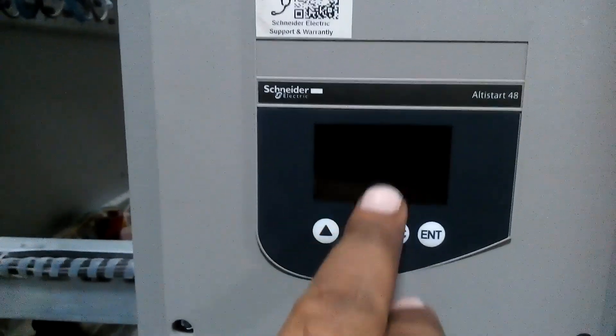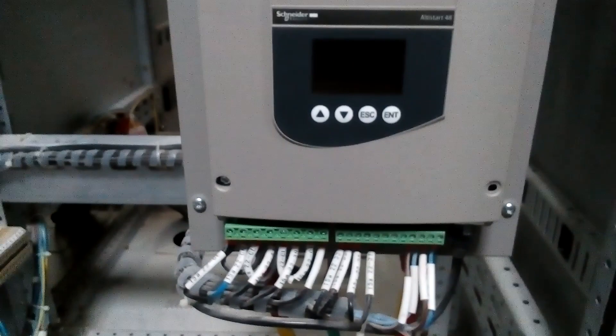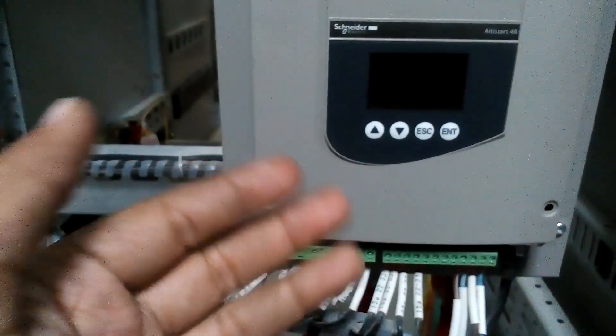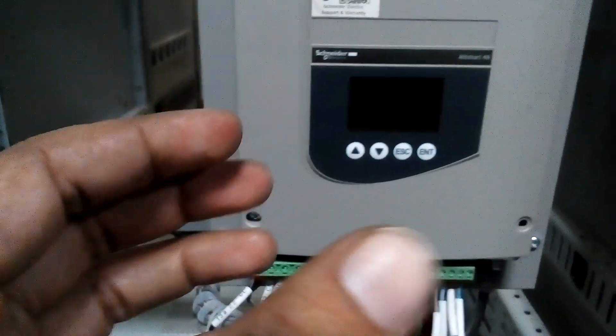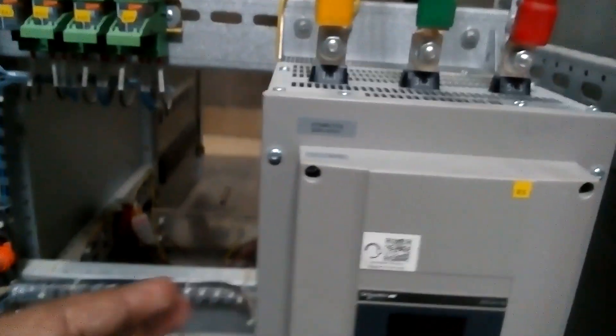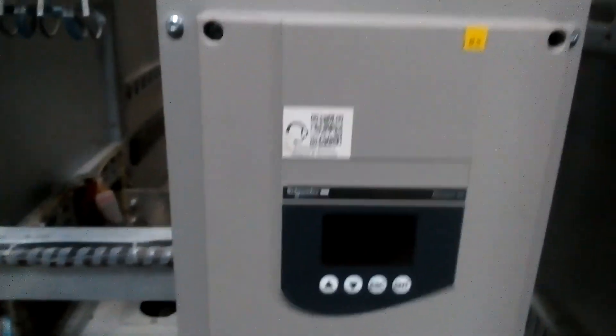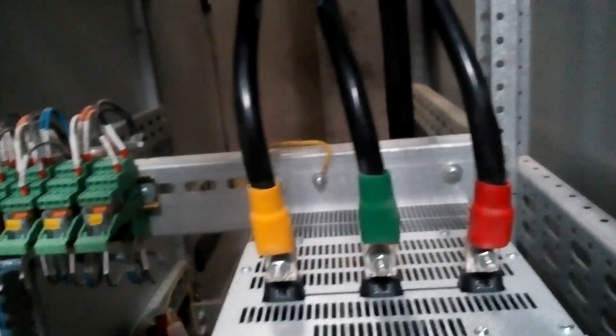Here you can see the soft starter — Schneider company LTVR48 installed here. This starter's function is to give a soft start to the motor initially, because the motor starting torque is high. We start the motor at slow speed; when it reaches running speed and runs normally, the soft starter gives a signal through a relay, that relay operates the bypass contactor, and the bypass contactor then energizes, supplying power to the motor.